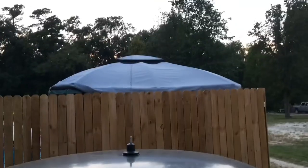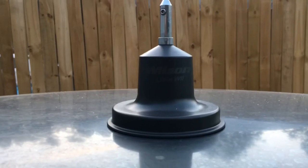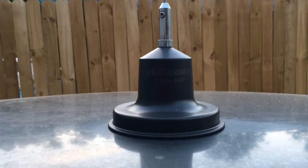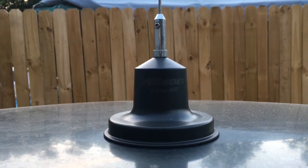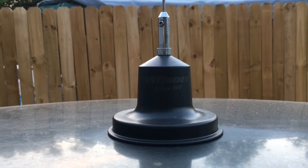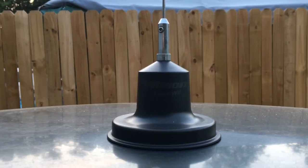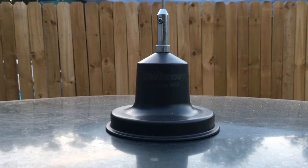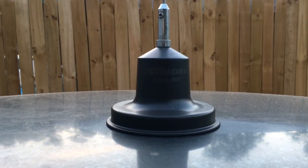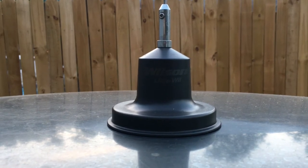It is a three-foot antenna, loaded to give you that 102 inches. When I got it, I did have to trim about almost a quarter inch off of it to get the SWR right, but after that this thing does good. It comes with an 18-foot cord, which should accommodate any installation situation.